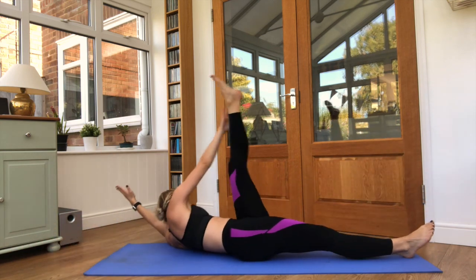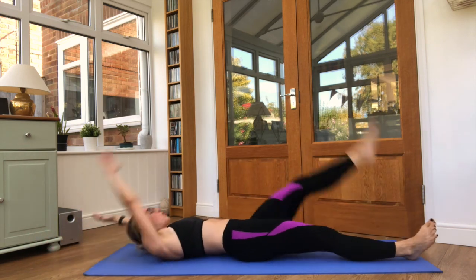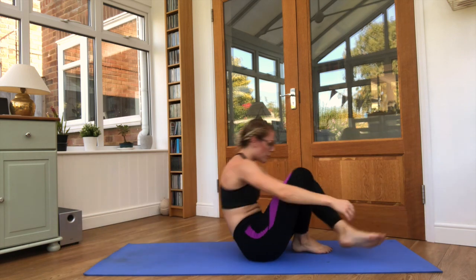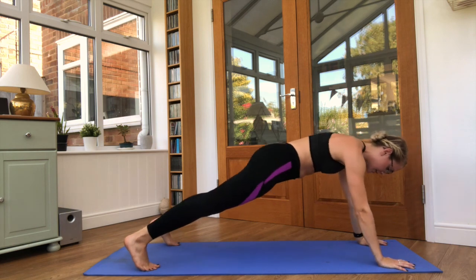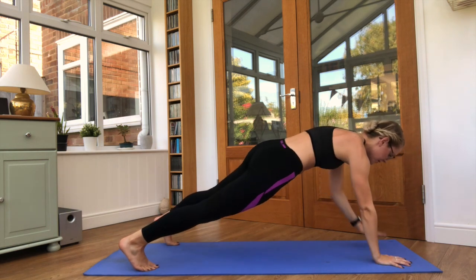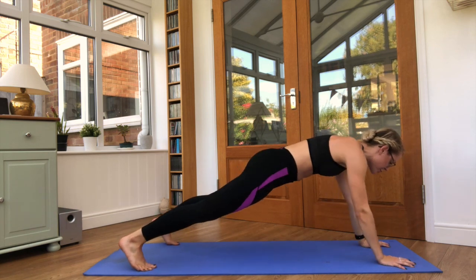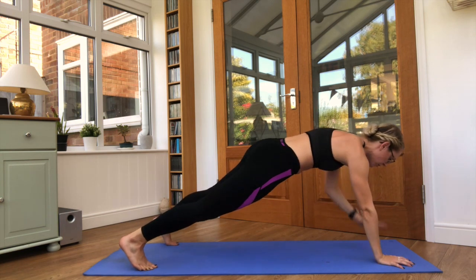Bring it on to your plank. Hands — one up to the other shoulder. Keep the hips nice and still, squeeze the core tight. As little movement as possible within the rest of the body, just the arms moving.